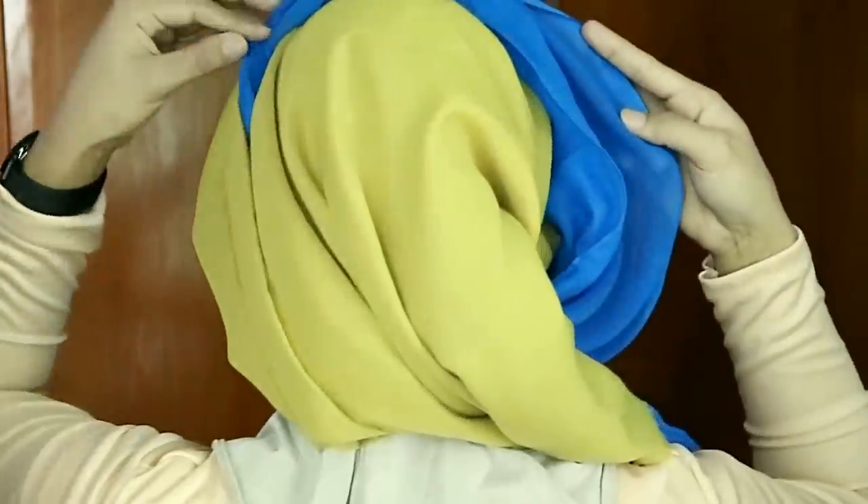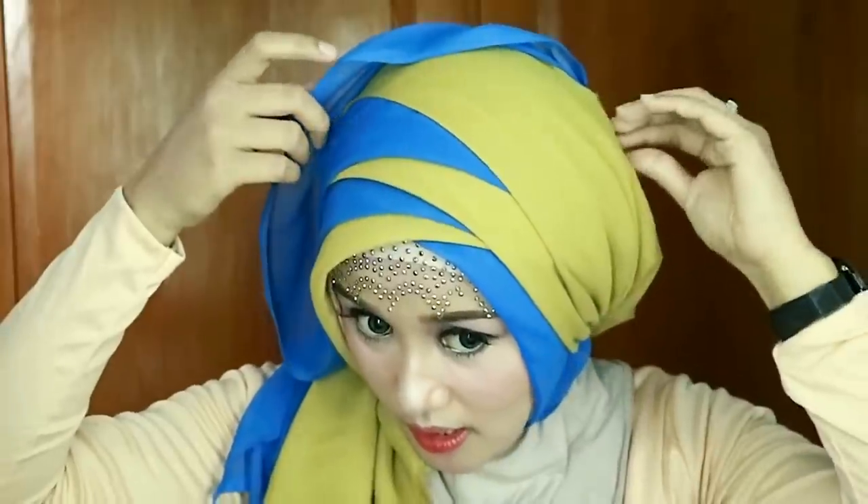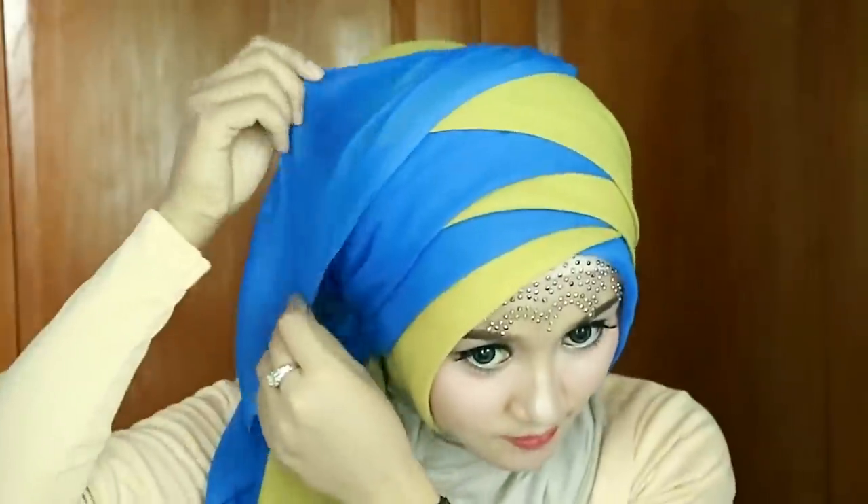Terus bagian belakangnya aku mau rapiin, dan supaya nutupin sisa yang ini, aku lipat aja. Ini kan ada sisanya, untuk bagian belakangnya kayak gini. Aku tarik aja ke atas biar lebih rapih lagi. Dirapihin serapih mungkin. Terus tinggal kalian wool-wool kayak gini.